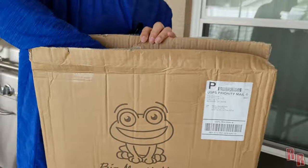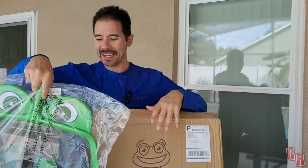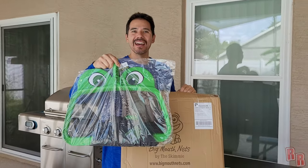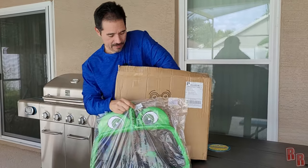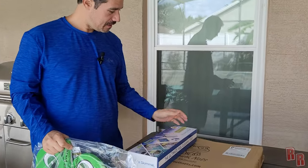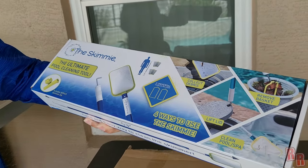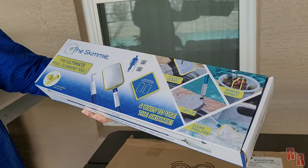It's a net, guys! Big Mouth Nets — check it out, it's a gigantic frog-mouth design, how cool is that! And then we have something else here too — the Ultimate Pool Cleaning Tool. This is something to clean your pool basket, also from the Skimmy.